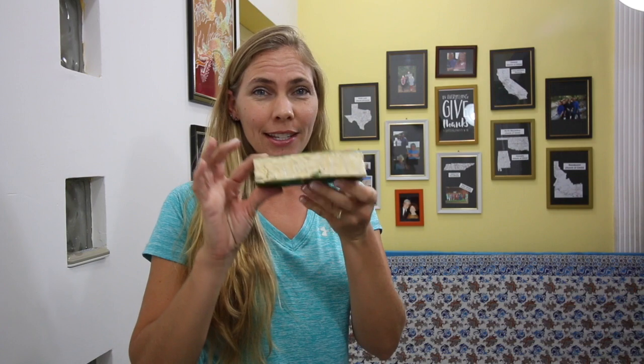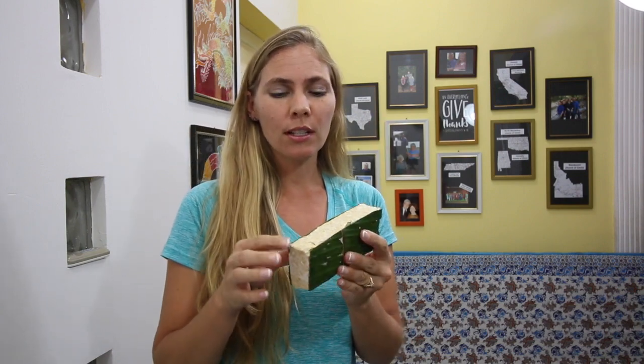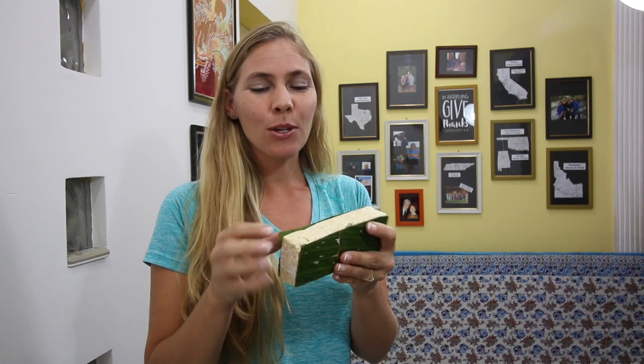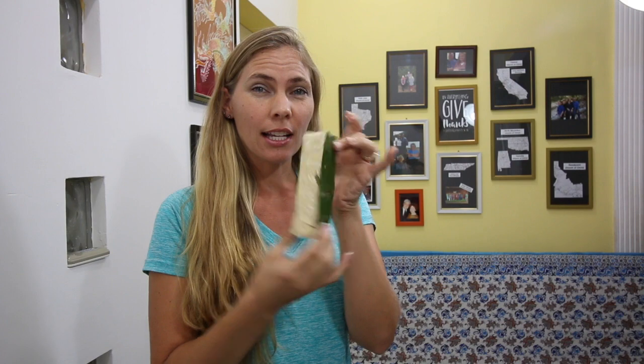So you might be wondering what in the world is tempeh? Well this is tempeh right here. Tempeh is a soybean product that's been fermented. So basically it's soybeans and they grow mold. And so in Indonesia it comes like this - you can get it in like a cake type form, with a banana leaf.